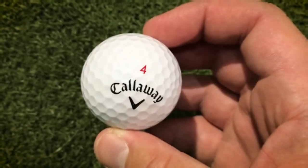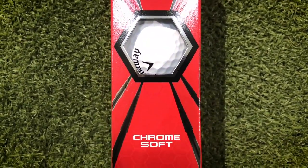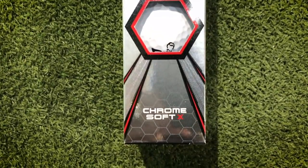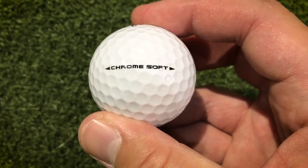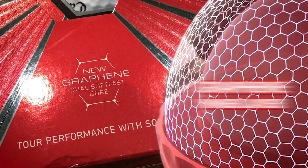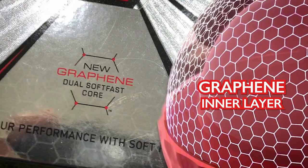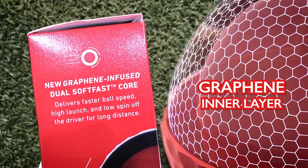This is the new Callaway Chrome Soft and Chrome Soft X — the third edition of Callaway's most premium golf ball. I'm going to test it and put it through its paces because Callaway claimed to have stumbled across something that is going to be quite groundbreaking. I want to figure out whether this is a crazy innovation or whether it is simply a gimmick.